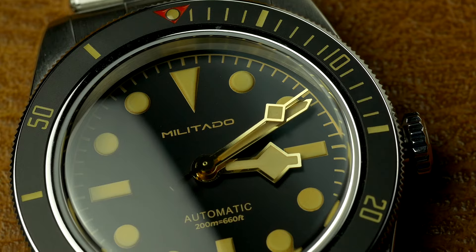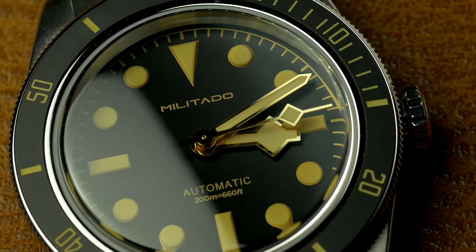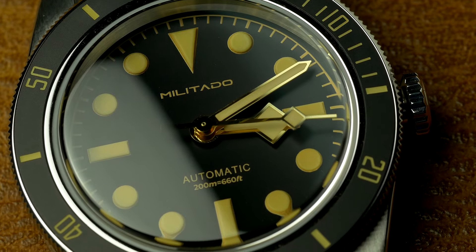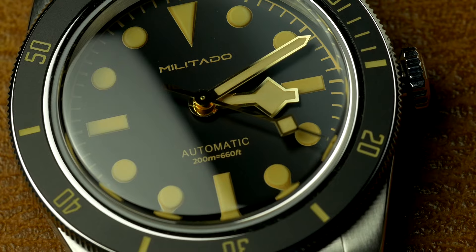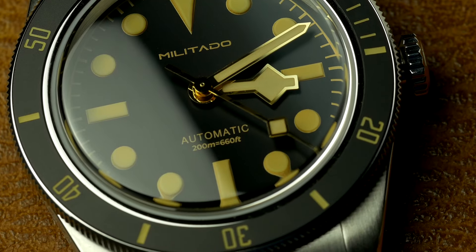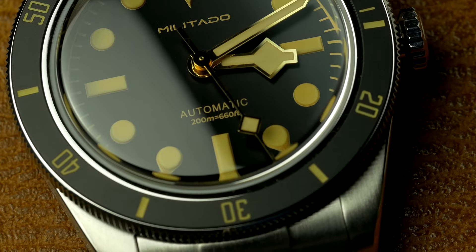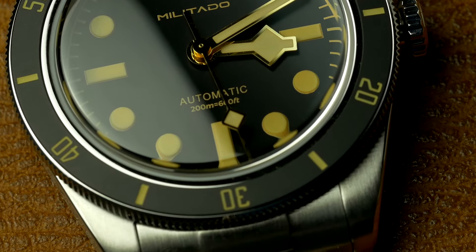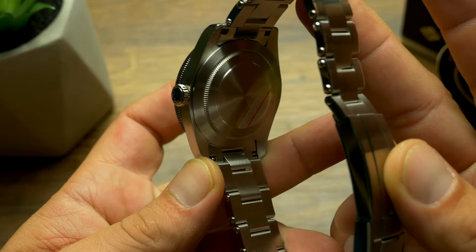You actually get an amazing watch for the money. This thing, at $119, gets you a Seiko NH35 movement, a ceramic bezel, domed sapphire crystal with a very impressive AR coating, and an amazing bracelet with solid links held with screws that are shaped like rivets, solid end links, and a machined clasp.